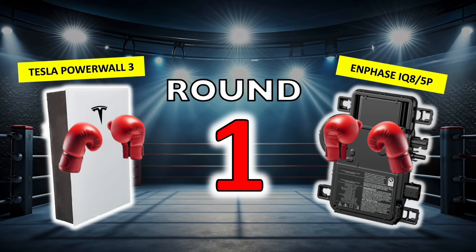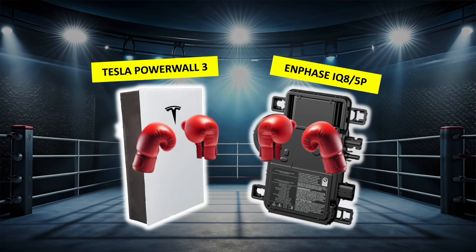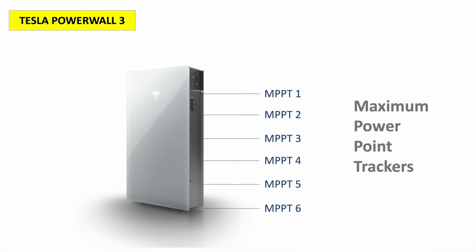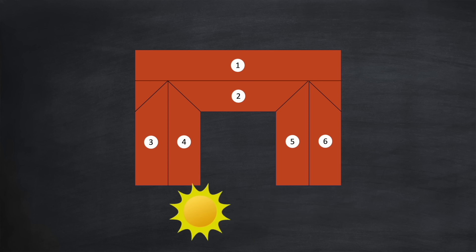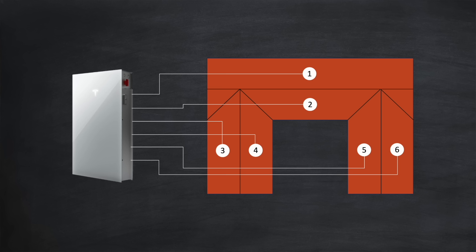Round 1 is all about roof complexity. Both solutions work well for properties with panels on just one or two roof facets, but what happens when the roof design gets more complicated? While most string inverters come with just two MPPTs supporting two strings, the US version of the Powerwall 3 comes with an impressive six MPPTs. Solar panels on different roof orientations produce varying amounts of energy throughout the day, and the six MPPTs allow support for up to six different orientations, ensuring optimal output from each.